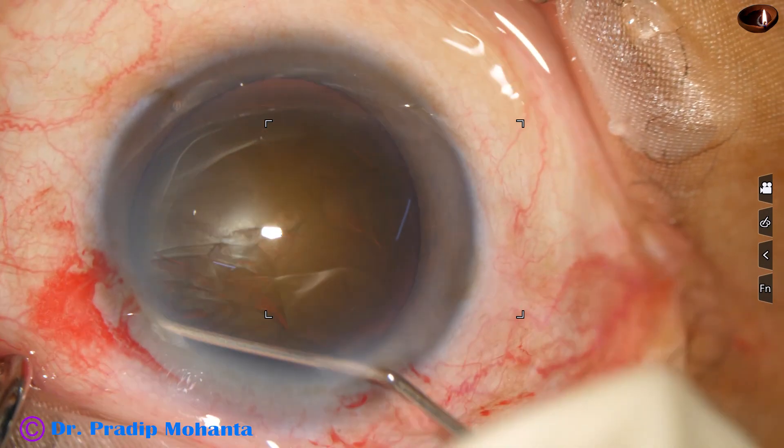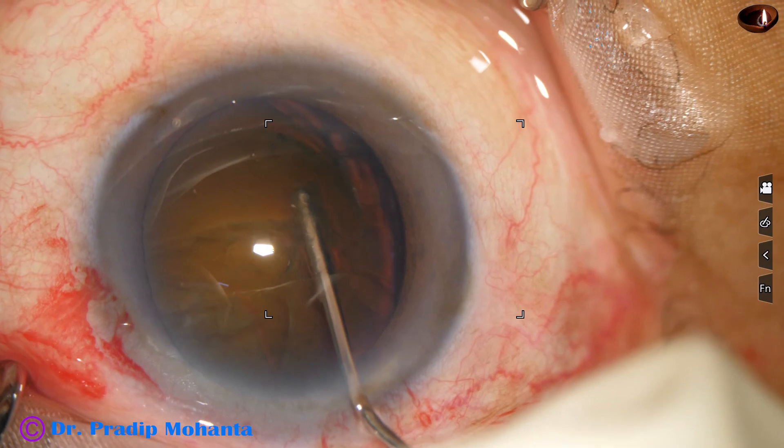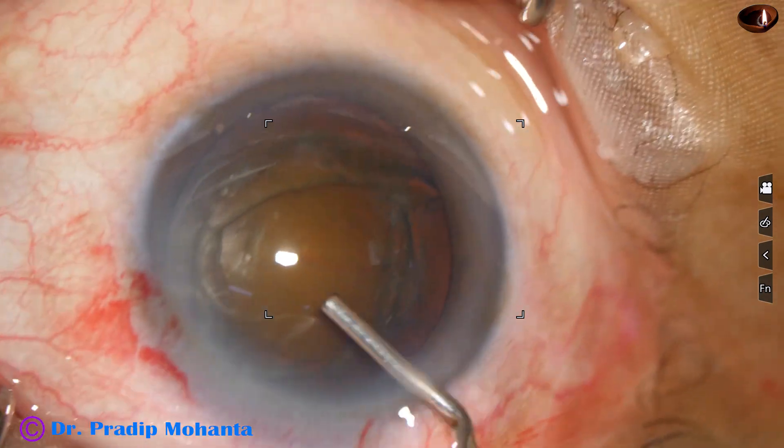And now hydro-dissection is done. You can see the fluid wave going from one equator to the opposite equator. And now viscoelastic again.